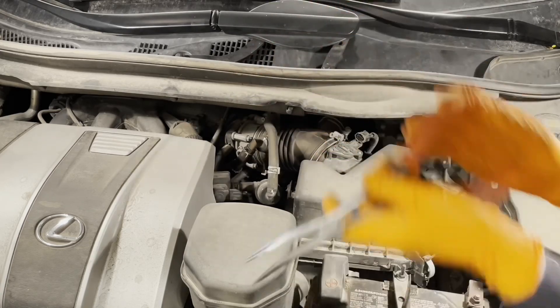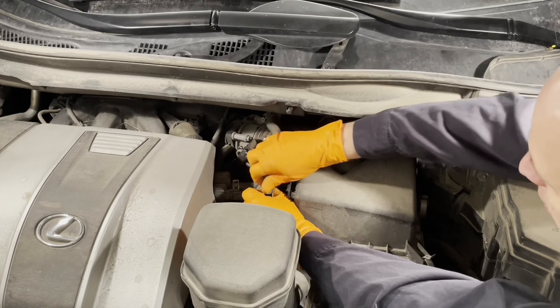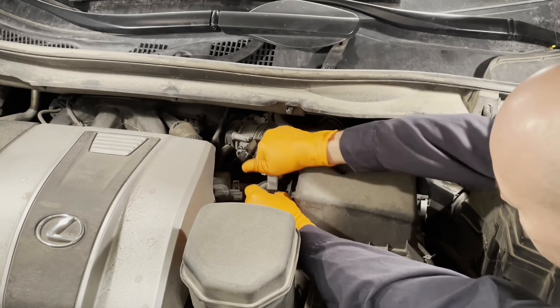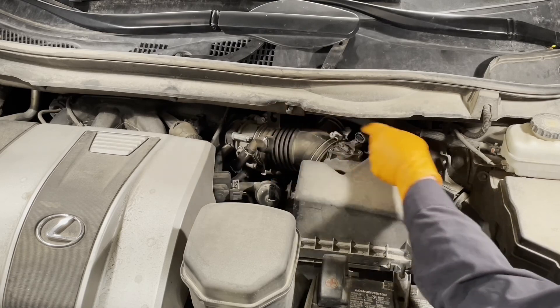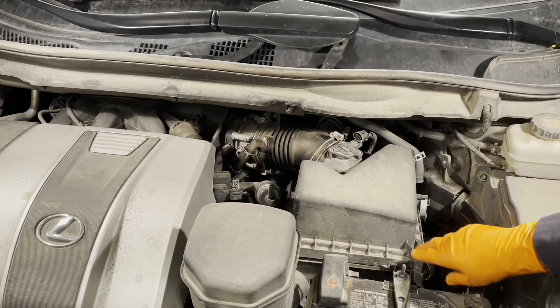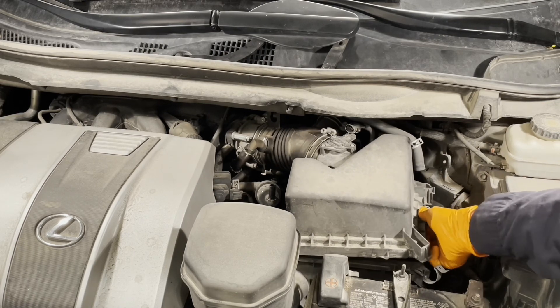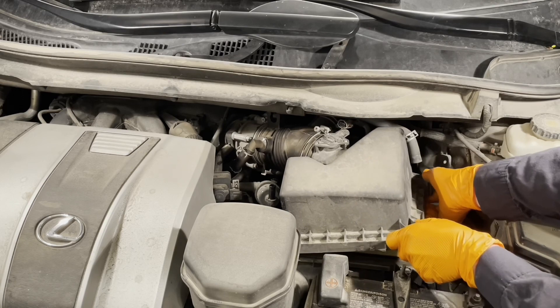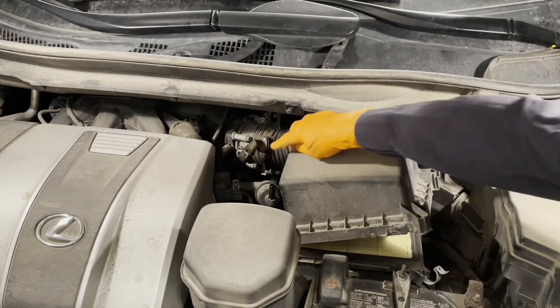Then we're going to get this hose off of here — squeeze the clamp, wiggle the hose. Get it out of this bracket that's holding it in place. Unclip the box for the air filter, lift it up and pull it out of the tabs that are holding it there.